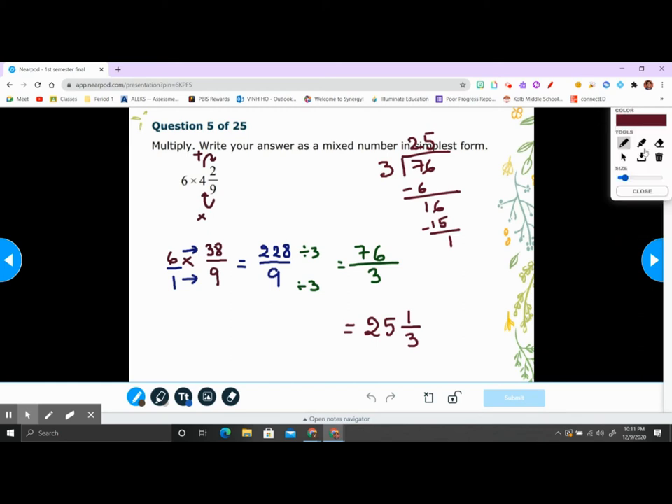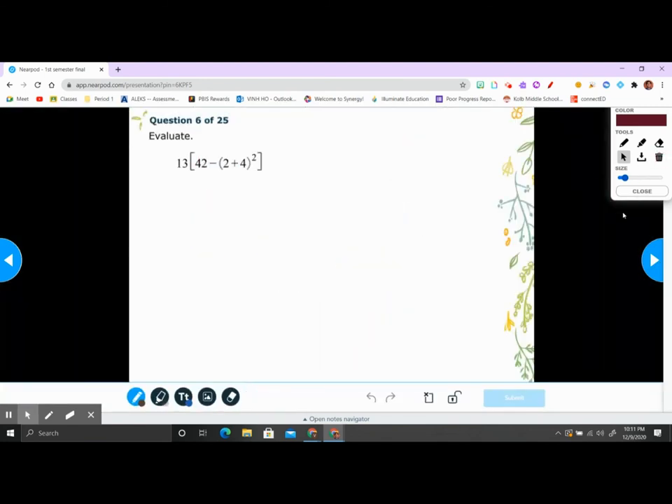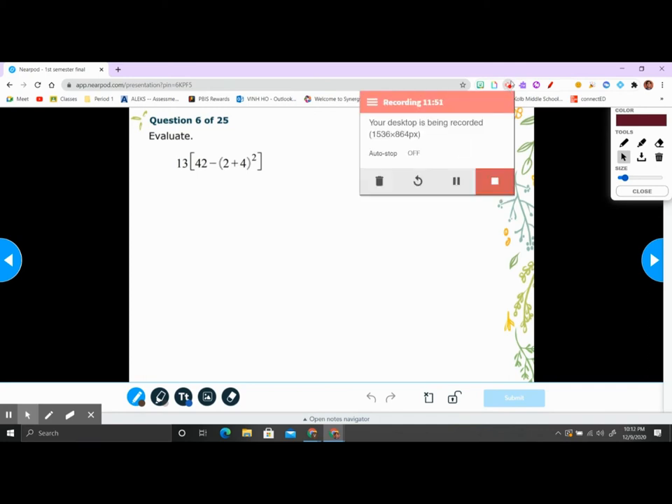Alright, next one — click this to move to the next one. This is number six; we're going to go to the next video for number six.